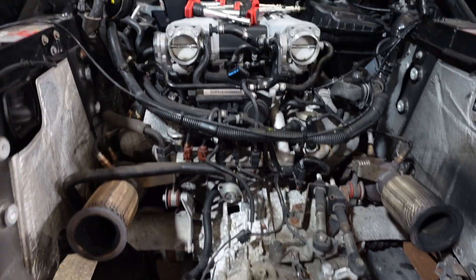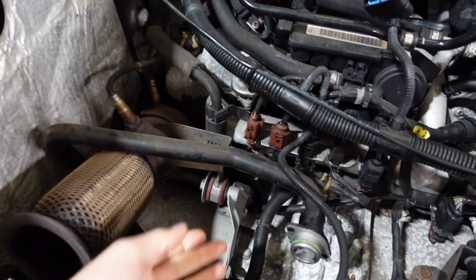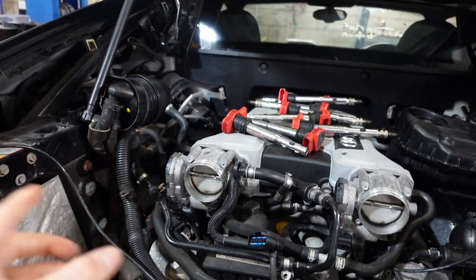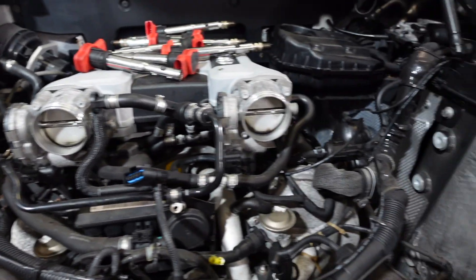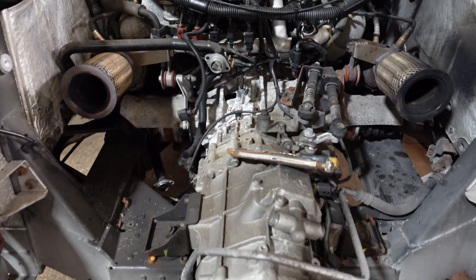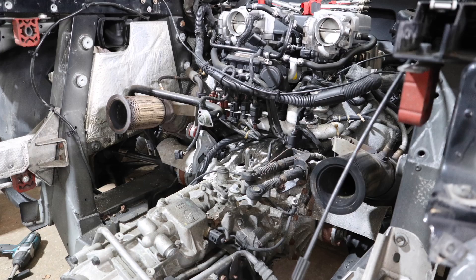Starting with the obvious things: the drive shafts, the inlet manifold looks like it needs to come off because it's going to be in the way. This oil pipe will probably need removing as well so the engine can fit past. ECUs will need to come out, wiring from the sides needs to come into the middle, and it's just disconnecting pipework - fuel lines, battery leads, chassis leads, clutch line - all those little bits which are going to be time consuming.